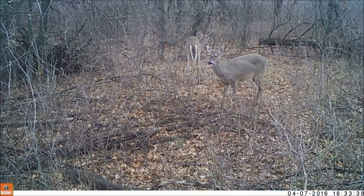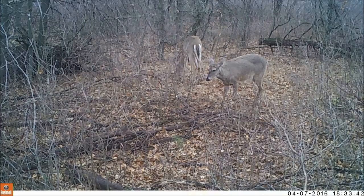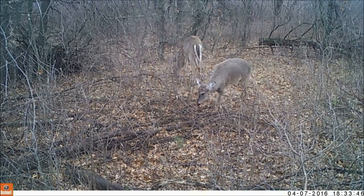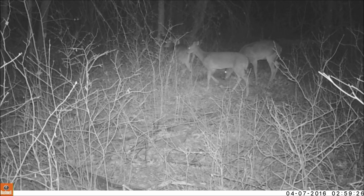The 1080p video quality isn't quite up to par with what you'd expect from a 1080p camcorder in the same price range, but then, seeing as it is a trail camera, you wouldn't really expect it to be. It's at least on par with many other HD video trail cameras that I've seen.